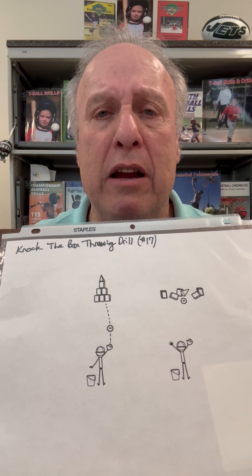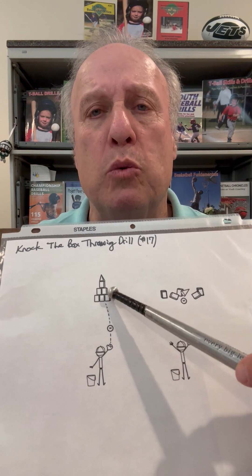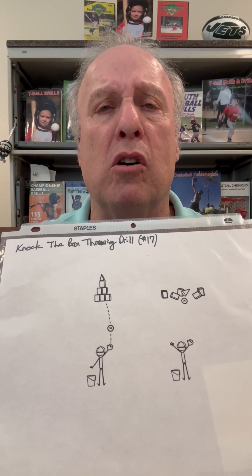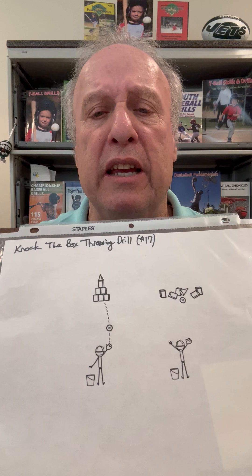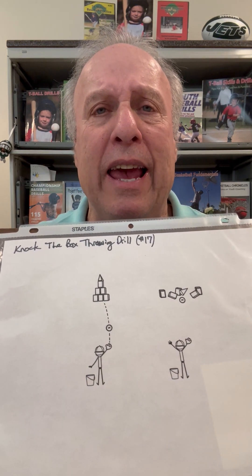I put seven boxes and a cone on top, and the player has to try to knock down the cone. You could use ten boxes, which would increase the target, and that's what you want to do, because our goal is to put players in a position to succeed. The distance could vary depending upon the skill and the age.